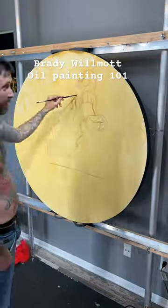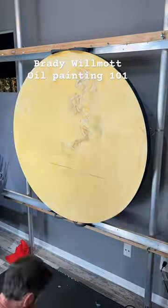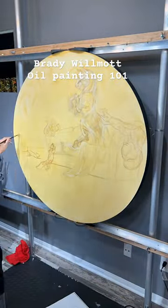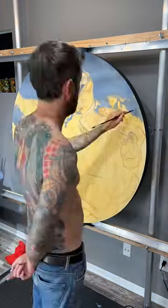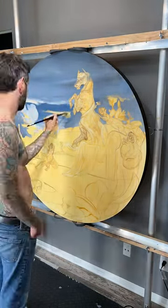I start by getting the whole surface wet and pushing the composition and design around until I get everything just where I like it. From there I'll start blocking in the colors from background to foreground. Starting with the background allows me to paint a little looser and freer without worrying about ruining what I've already done in the foreground.